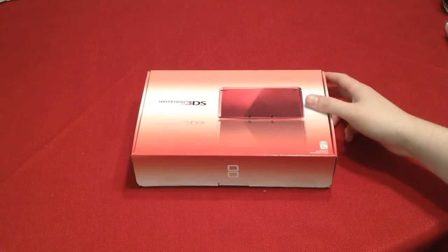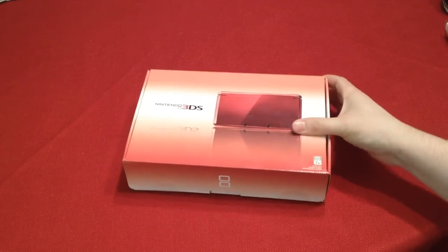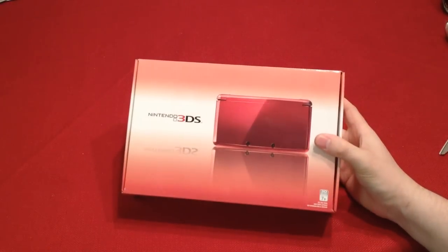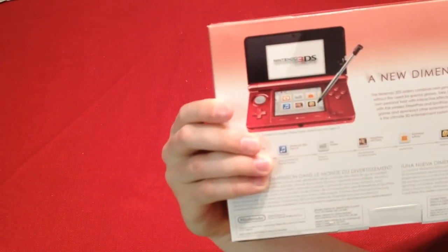Hey guys, what's going on? As you can see, probably by the title and what's on the screen, I got a Nintendo 3DS. That's pretty exciting. I got the red one — it's black and red.